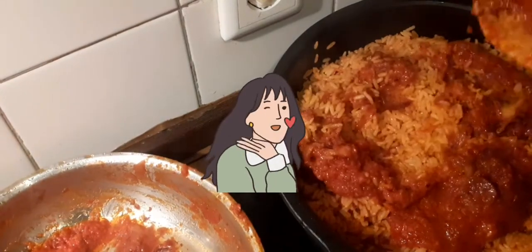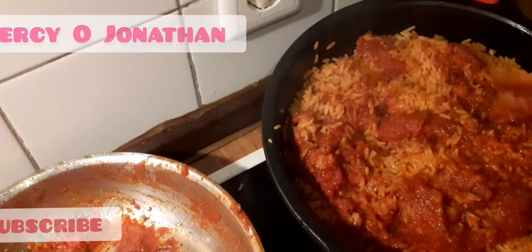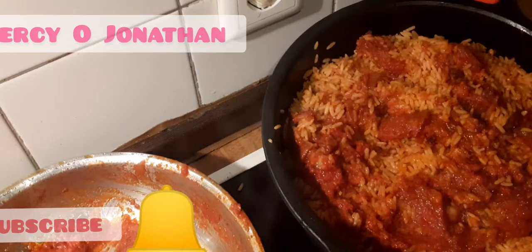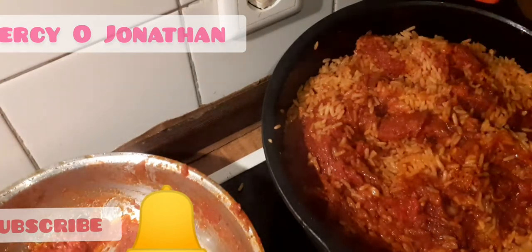I've traveled to many countries, and when they ask me where I come from and I say I'm from Nigeria, they will ask me if I know how to cook jollof rice. So please do share with your friends that are from other countries so they can learn how to cook this delicious food.